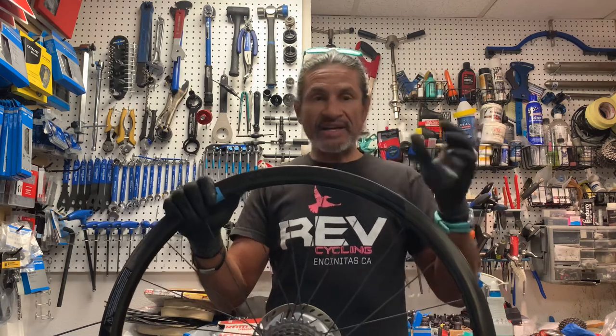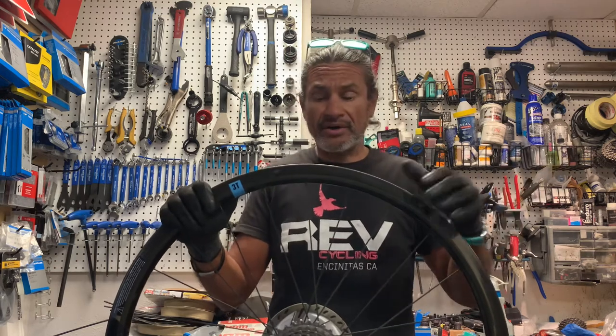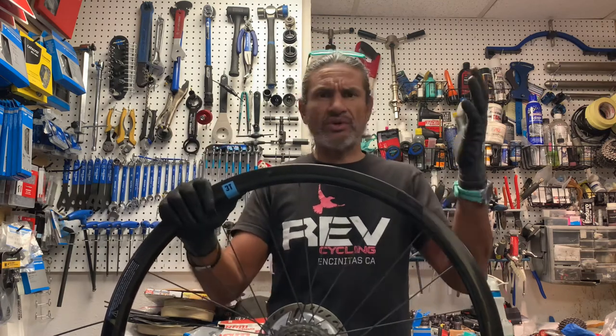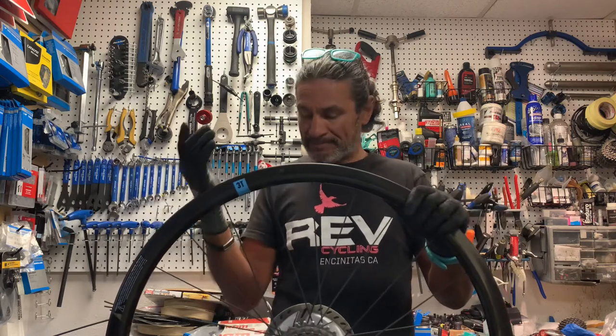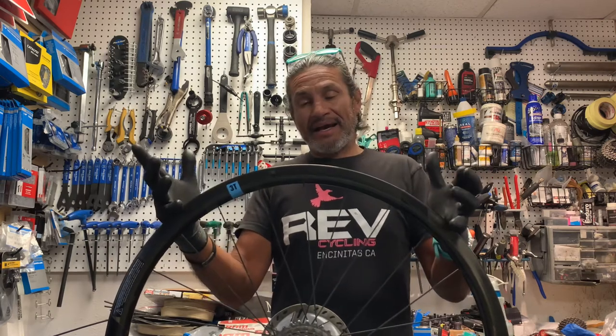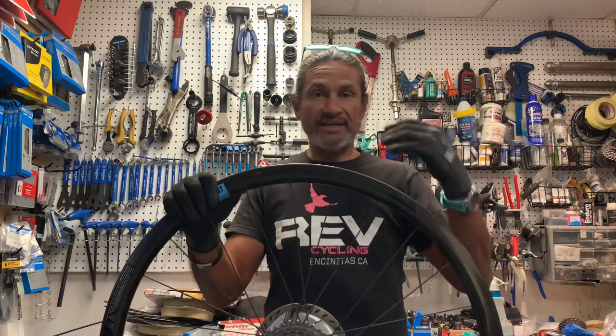The customer came to me because he has a broken spoke — actually I think it's his second spoke, might even be the third. He said, hey, can you replace the spoke? This was over text. I said sure, no problem. He brings me the bike, and that's when I see that it's internal nipples. I'm like, okay, let me see if I can track down what it is and all this stuff.